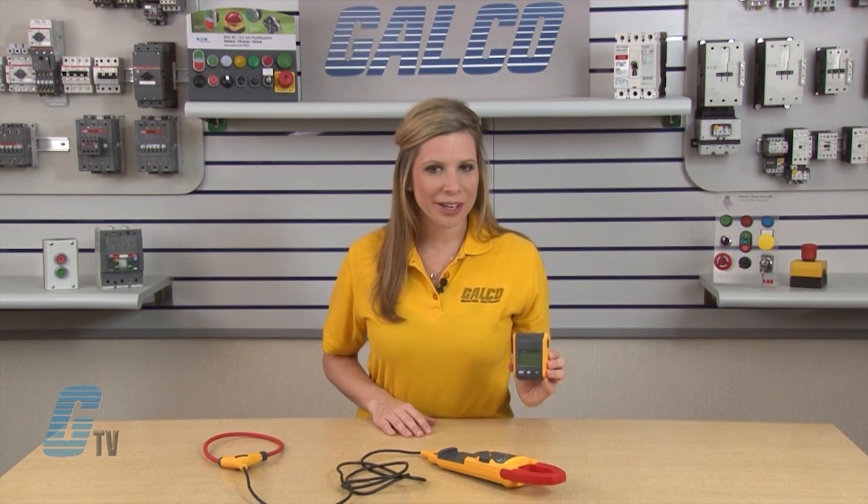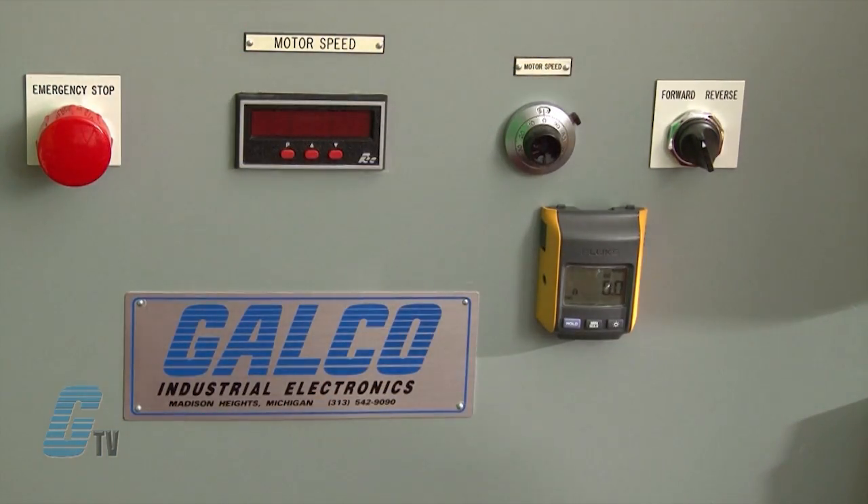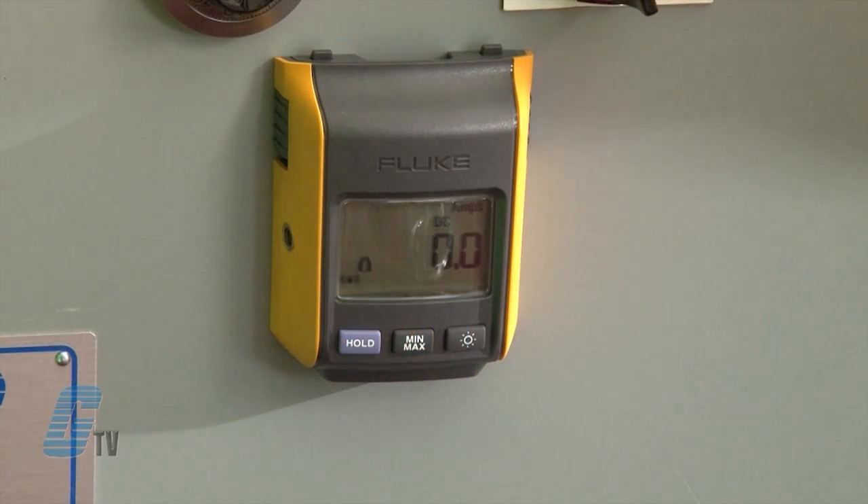The detachable remote display utilizes wireless technology to allow for readings to be read up to 30 feet away from the point of measurement without interference with measurement accuracy. The remote display is also magnetic and can be mounted outside of an enclosure or in another area where the readings can be easily seen.